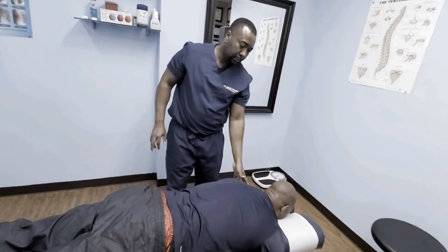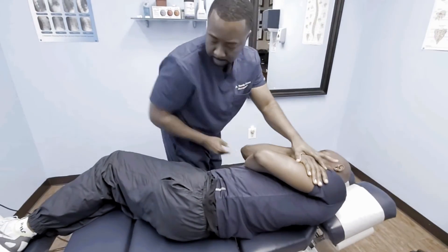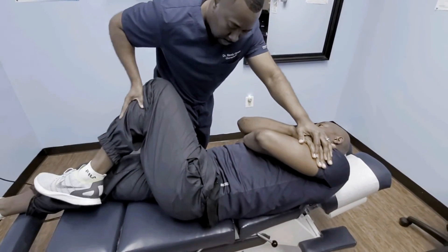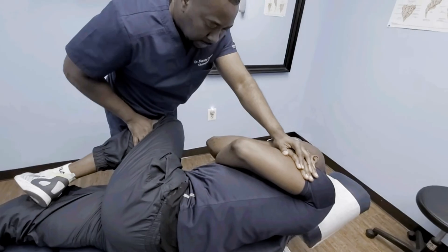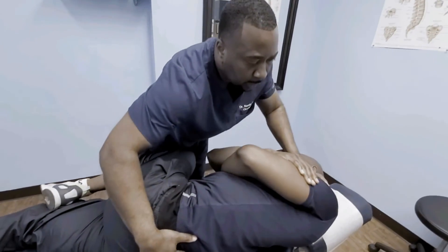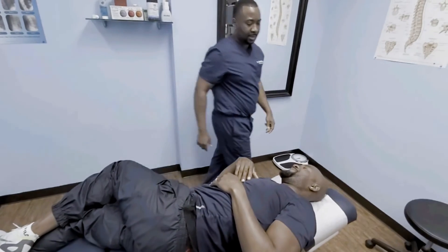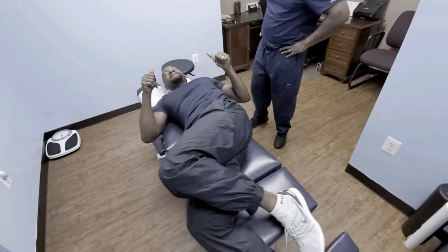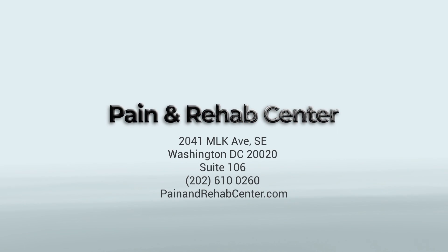You're going to face me at the end of the table. This leg is going to be straight and bend this leg forward. Good, relax. And there you go — perfect. I'm going to bring it all the way up. Relax, don't tense up. Good. All right, let's go to the other side. Feels good. Perfect. Let's go to the other side. Feels good. Perfect.